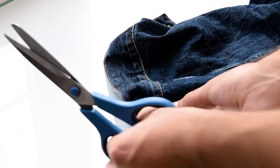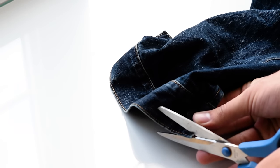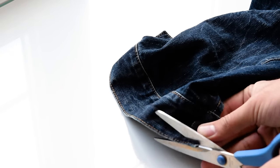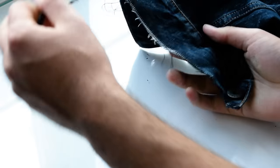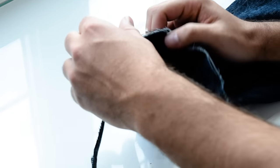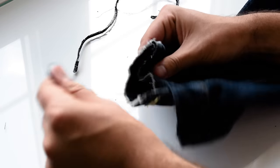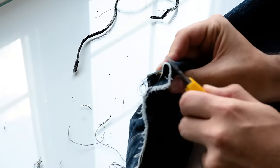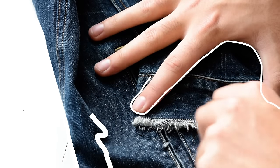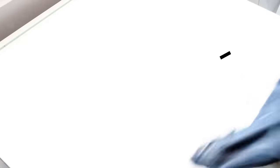I got really inspired from the Acne Studios jacket, and that one did have a lot of fraying on the sleeve, so I did that as well. Like the collar and the bottom hem, all you need to do is cut above the hem. For the sleeves, I actually decided to fray them out a little bit more — rather than just on the hem, I went in on the actual surface of the denim. It kind of made the whole thing look a little tattered and destroyed, which was the look I was going for.